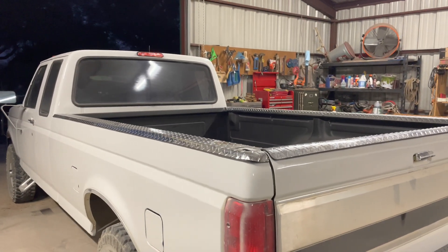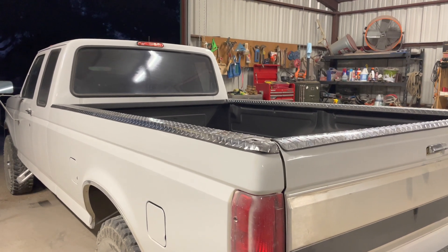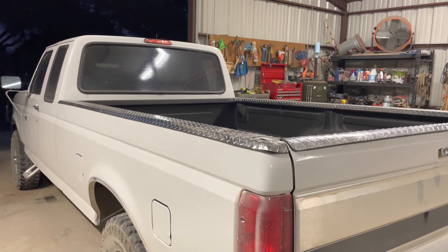Everything's looking good. The next thing we need to do is put the toolbox back on, and then I have some other stuff coming in the mail pretty soon so I'm really looking forward to that.